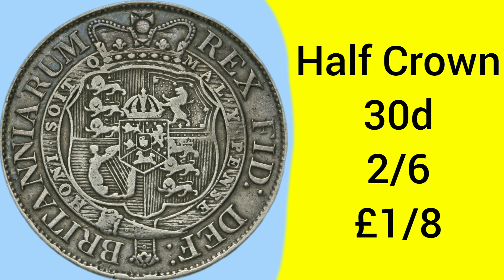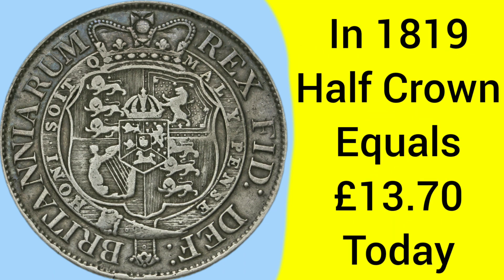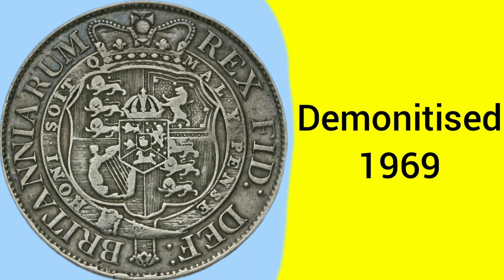The half crown is a 30p coin, which is 2 and 6 — 2 shillings and 6 pence, or 2 and a half shillings — and that is one-eighth of a pound sterling in the pre-decimal money system. Back in 1819, a half crown was equal to about £13.70 today, so it could be roughly a wage per hour in Georgian England. The coin was demonetised in 1969 in the lead up to decimalisation.